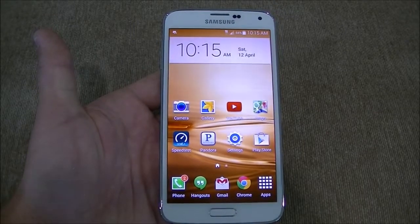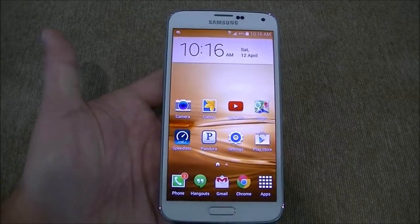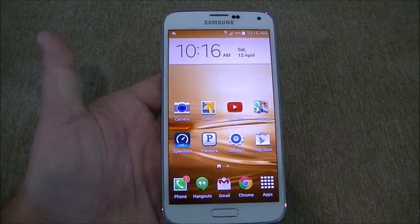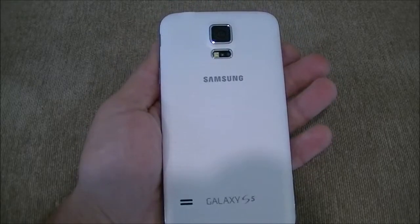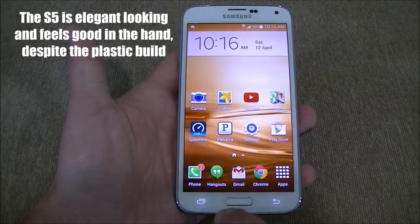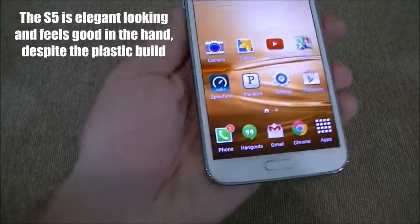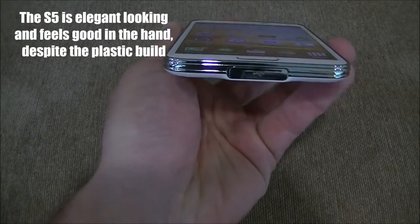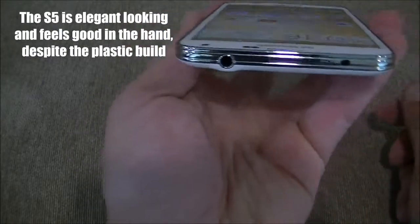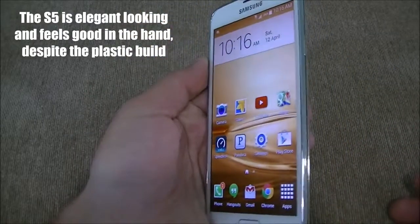You also have a quad-core Snapdragon 801 2.5GHz processor with Adreno 330 GPU, 2GB of RAM, expandable storage, a 2800mAh battery, a 16MP rear camera with flash, and a 2MP front-facing camera. You have proximity sensors, the home button, multitasking key, and the back key. On the side you have the power button. Down below you have the micro USB charging port. Over here you have the volume rockers. Up top you have the 3.5mm headphone jack as well as the IR blaster.